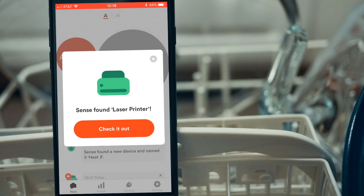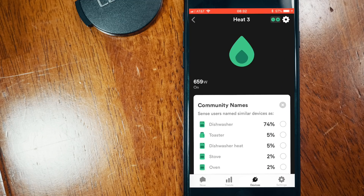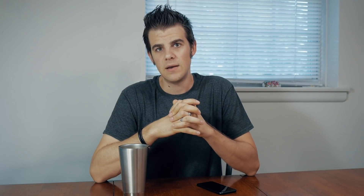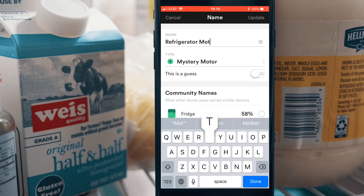Between days 12 and 28, Sense detected our fridge, dishwasher, a device and motor belonging to our bedroom AC unit, a motor in the fridge, and another stove burner. On day 36, our laser printer was detected along with another heating element that Sense thought was part of the dishwasher with 74% confidence. This all looked good until a day or two later — I was toasting some bread and that device kicked on. Then I turned on the dishwasher and it came on as well. Sense doesn't currently offer a way to handle a situation where it assigns the same device to two different devices, so I ended up assigning it to the dishwasher since we don't use the toaster that often. The final device detected within 60 days was on day 43 — another motor in the fridge.